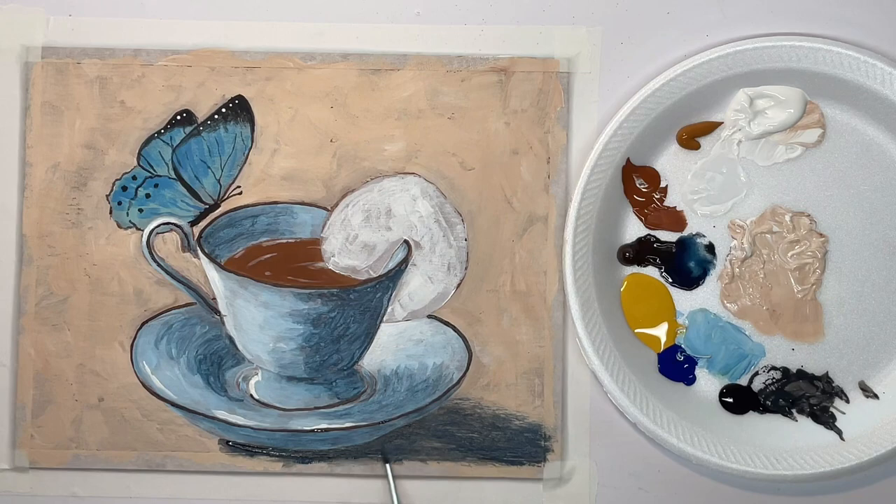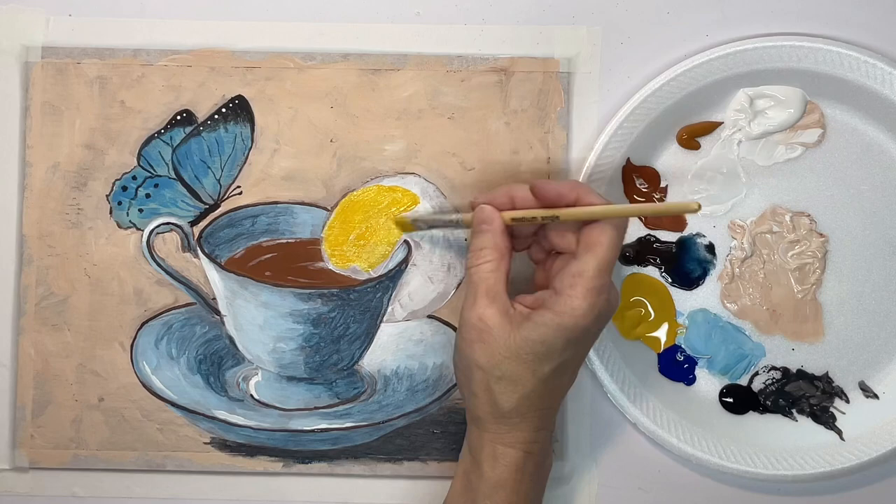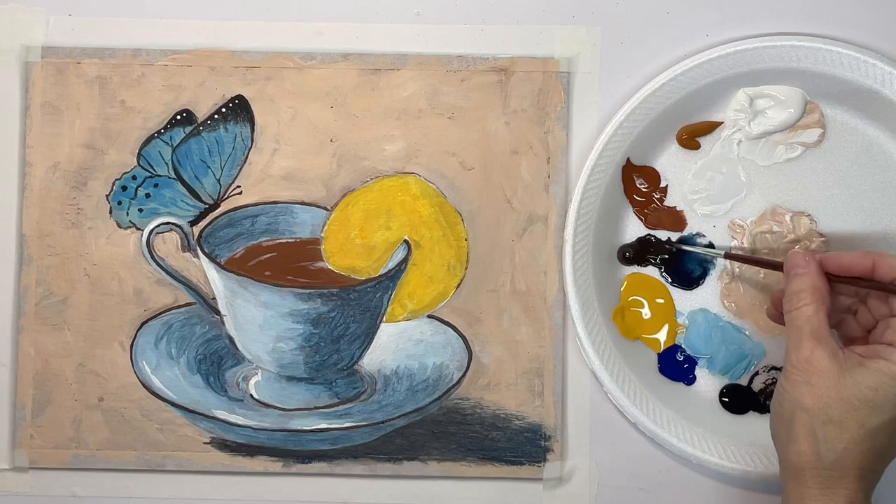Now with my shadow color I'm darkening it up a little bit right up against the saucer — shadows tend to be darker right up against the object. Now I want to fill this lemon in with the king's gold.